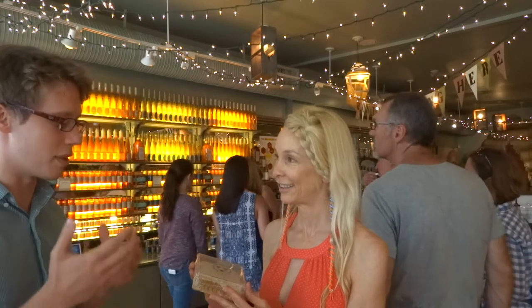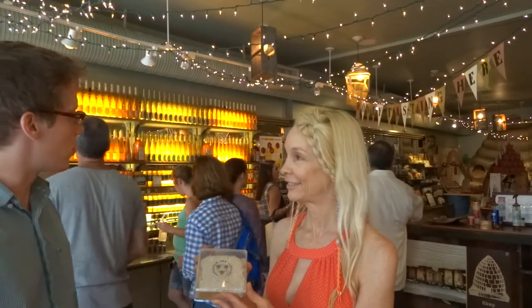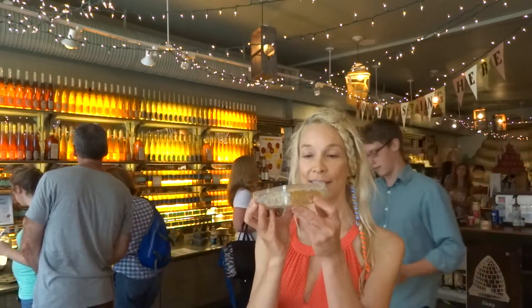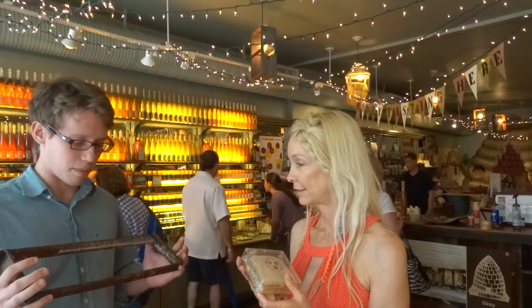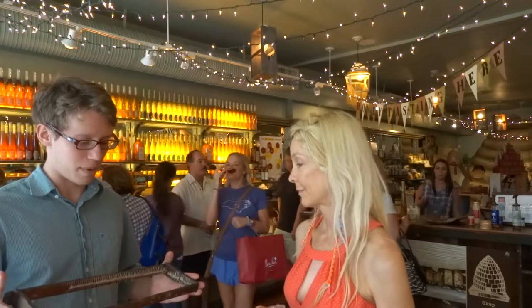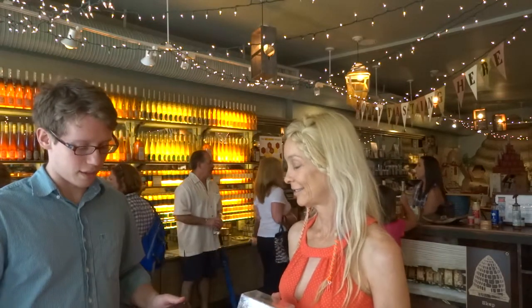Honeycomb is entirely unmolested — this is something the bees have made themselves and we've done nothing to it. This is a quarter of a frame. A honey super will contain about eight to ten of these, and you might have maybe four honey supers on one hive when you make honey, so you wind up with about 40 of these. Then you usually extract the honey from the comb.